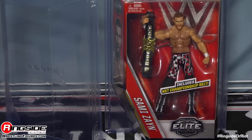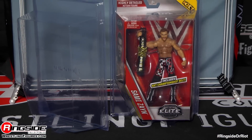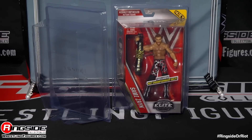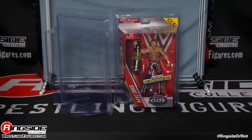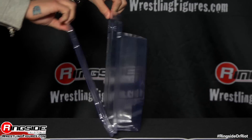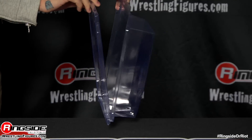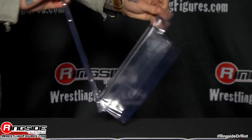Welcome to Ringside Collectibles Figure Insider. Today we are looking at the amazing Figure Defender protective cases for your 2016 Elites, exclusively from Ringside Collectibles. One of the coolest features about this case is that it actually opens in half, and it's one piece — one connected piece — so you don't have to worry about losing the front or the back. It stays together.